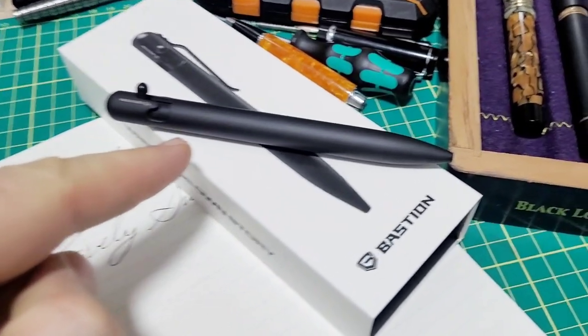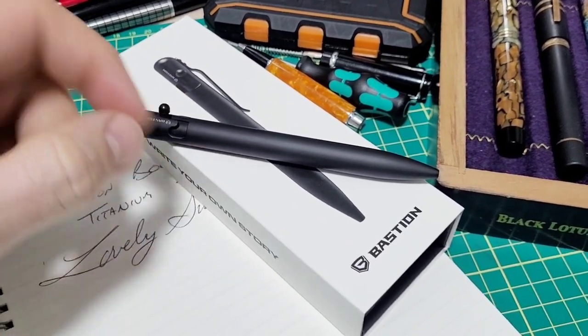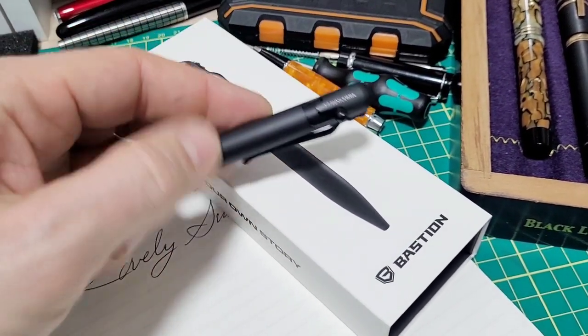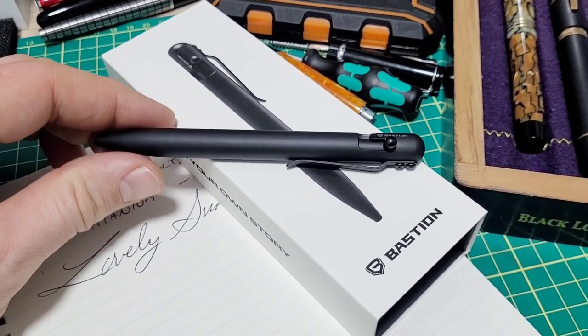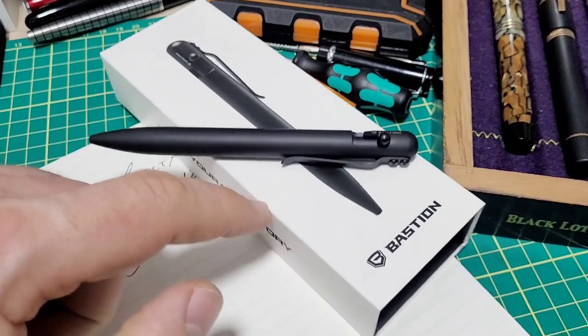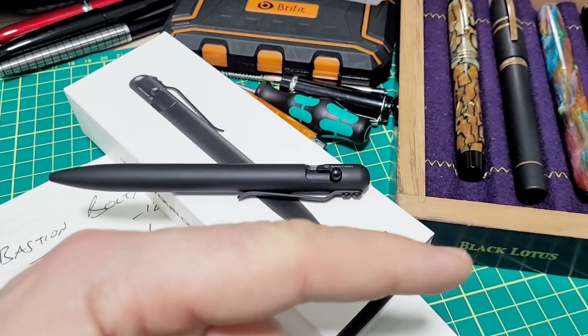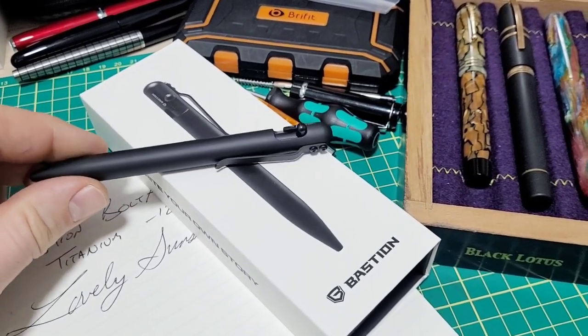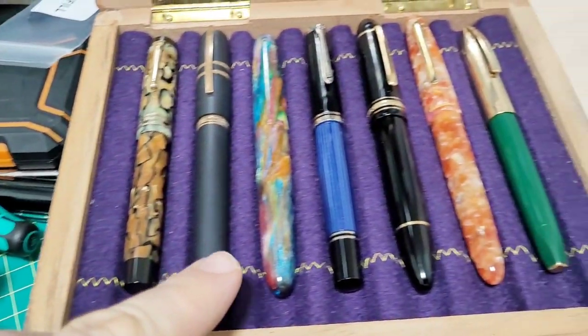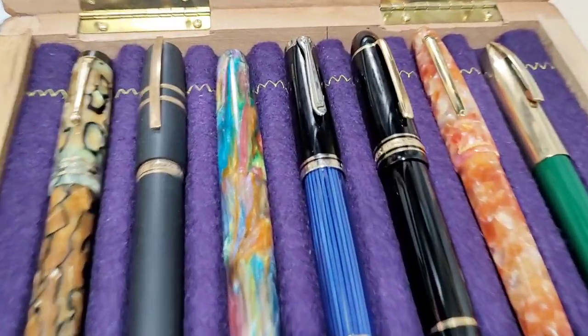Thank you to Bastion for sending this — it's a wicked cool pen. I'm in love with this thing. Lots of fun to use and especially to play with. I'd love to hear from someone who has one of these — leave a comment down below. Let us know how long you've had it and how it's been working for you, because I just don't see how this thing could break or have any problems. Great job on this thing. Hit subscribe if you haven't — helps out the channel so I can bring you cool material like this.